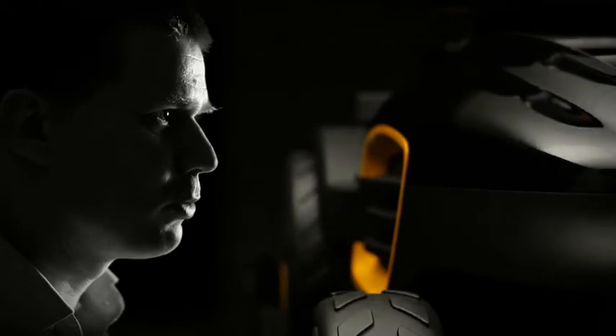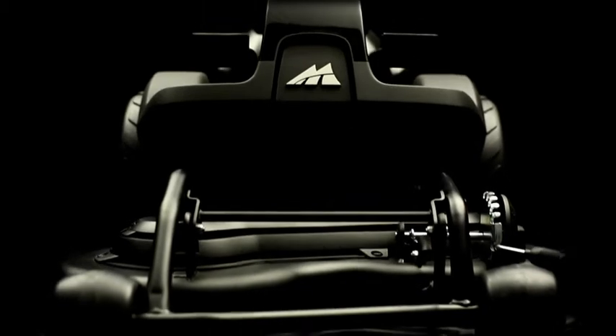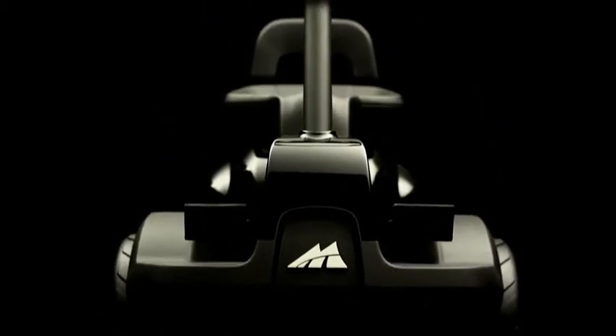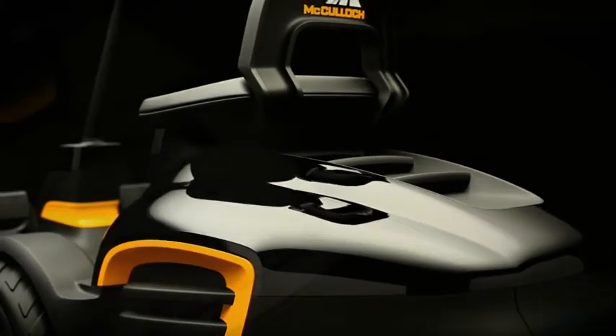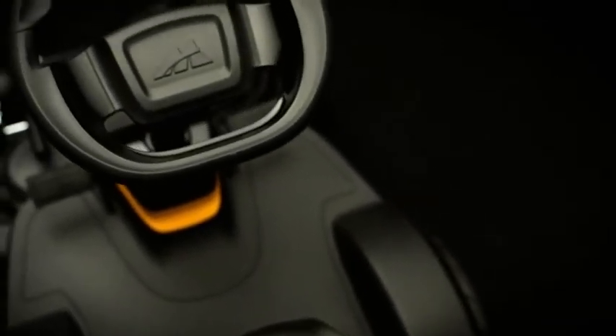The main end user benefit is of course the front mounted cutting deck, which gives best in class maneuverability and a great overview of the working area. Thanks to the inverted frame the mower has best in class traction, so we have lowered and moved forward the center of gravity and the driver's position.